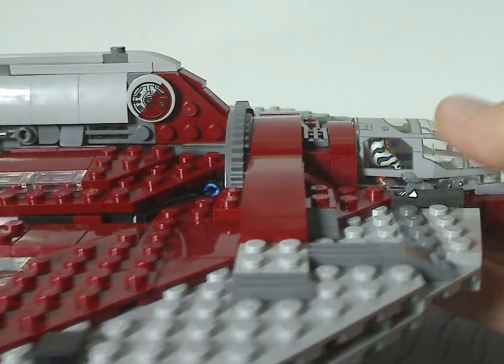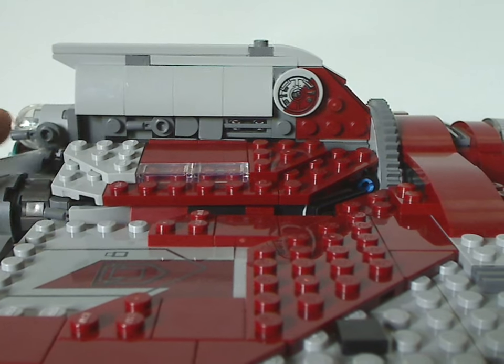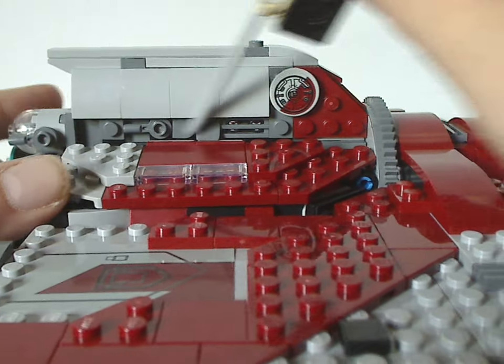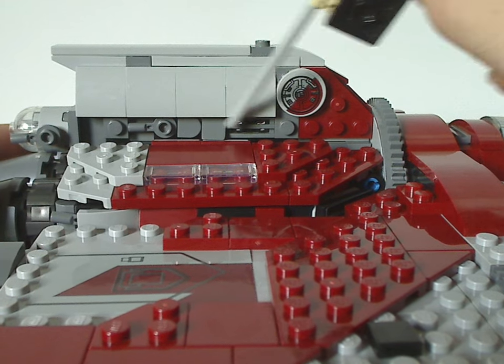You can fit Ahsoka in the cockpit, though you kind of have to lean her back and close it over her. Lower down, the back section has quite a good amount of greebling and details, including a grill piece.